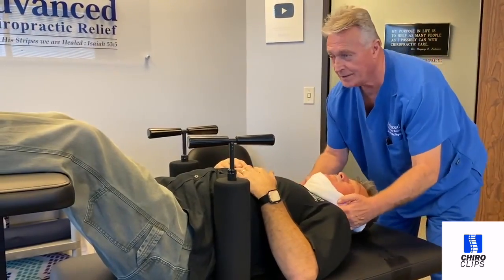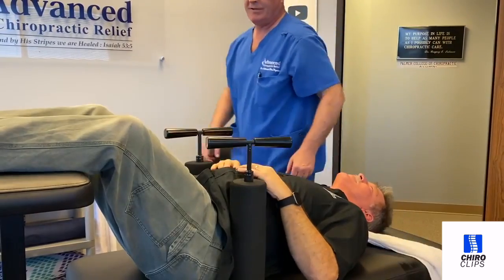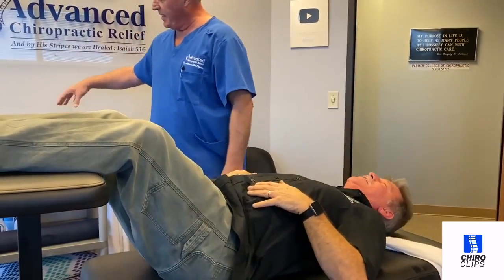Keep your teeth together for me. Breathe through your nose, just like that. You feel that all the way down? Yeah. Good deal. I need to get me a new pin holder too.